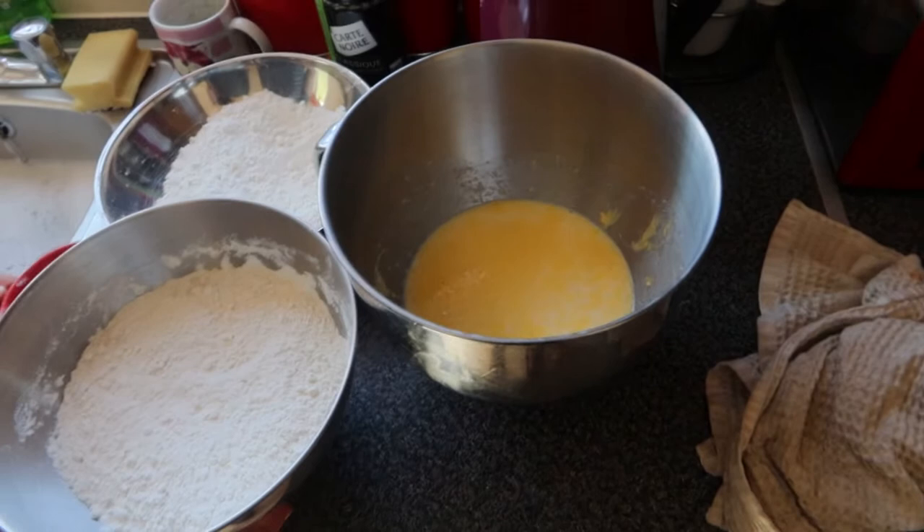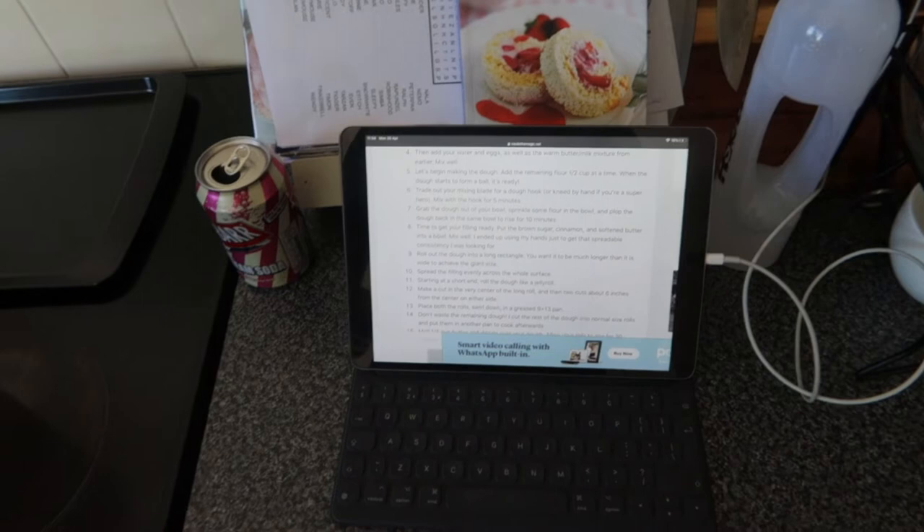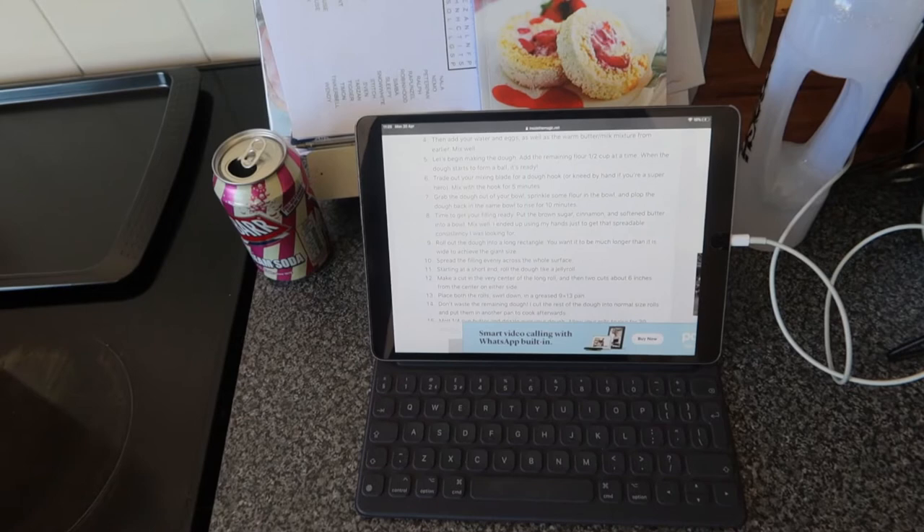Our next step was to add the milk and butter mixture as well as the eggs to the mixer, but since we put it in the other bowl, we've had to use the smaller bowl - so I'm going to put the eggs and the milk in there and add it all into this. That's literally all of it added in now. It says we had to add the water, eggs, and the buttermilk mixture, which we've also done. Then we give that a good mix and then add the remaining flour half a cup at a time until the dough starts to form a ball.